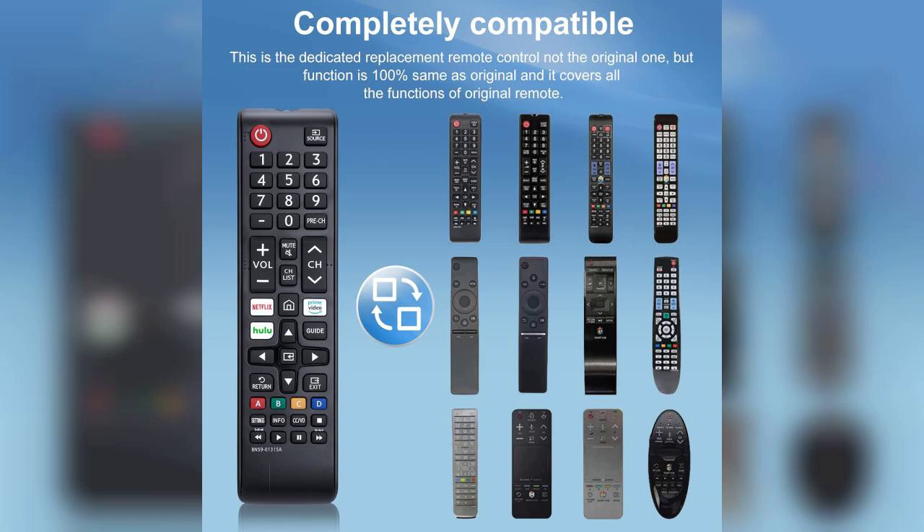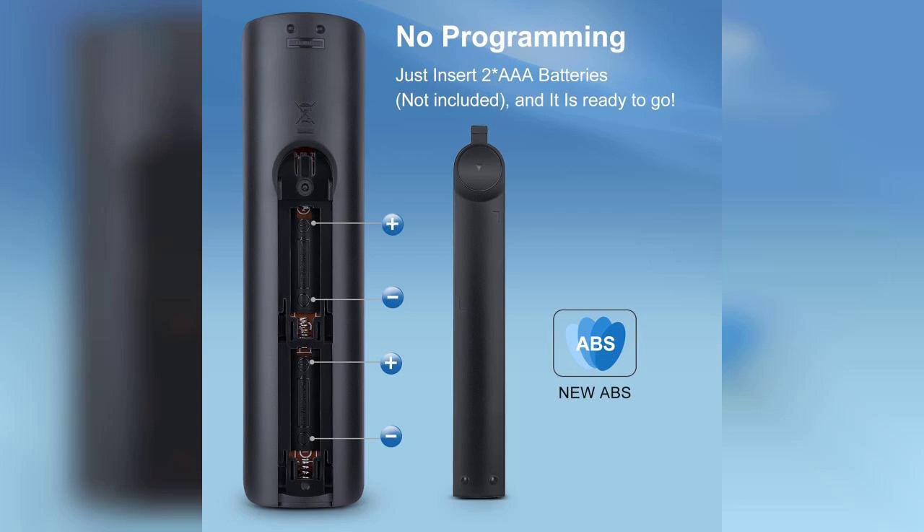The remote feels solid in hand with a layout that is intuitive and easy to navigate. One of the standout features is its ability to control multiple devices. I was able to program it to work not just with my TV, but also with my soundbar and streaming device, which is a huge plus.